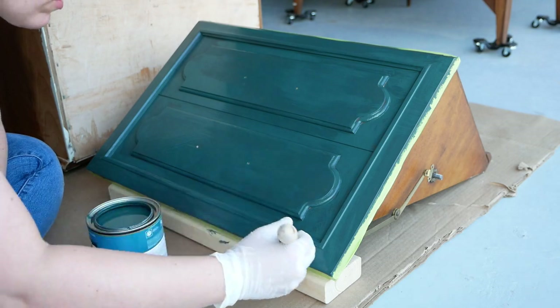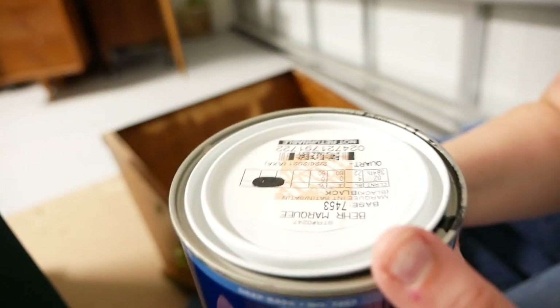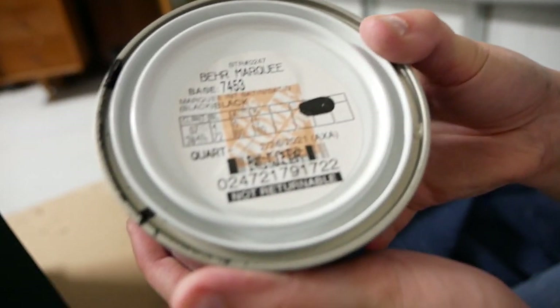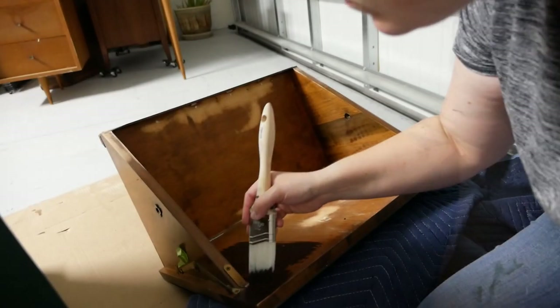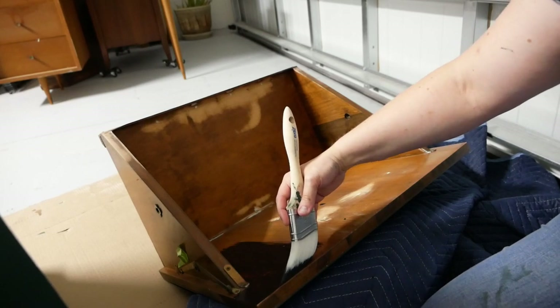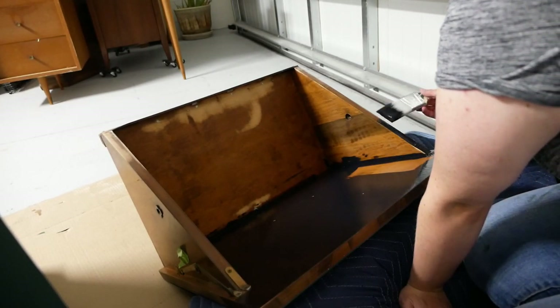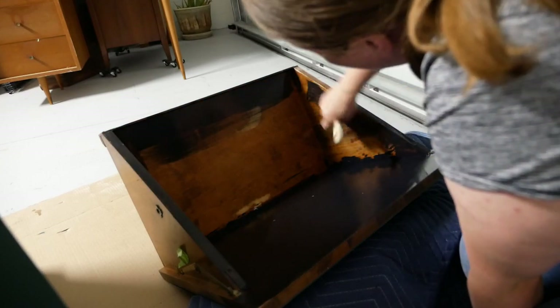After finishing painting the entire bottom part of the cabinet including the front door, I went into the inner portion and filled the little holes where the record wires had been — those are long gone. I wanted it to have a really clean look, so I went in with some Bare black paint and painted the inside of the cabinet black.